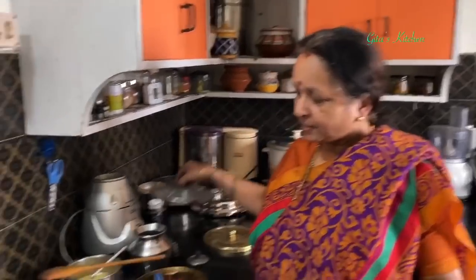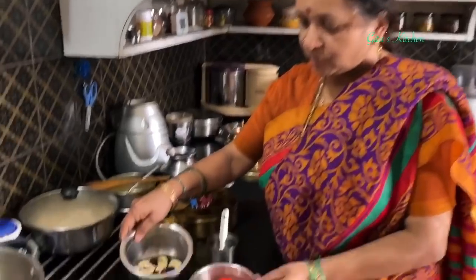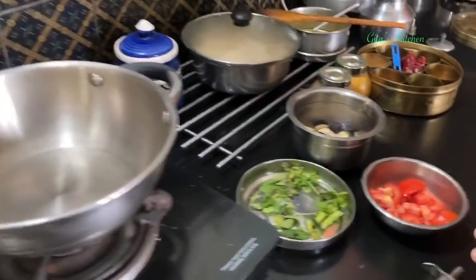The upma is ready. We will make a simple side dish to go with it called gotsu. We are going to use about 2 or 3 brinjals and 2 tomatoes for this.